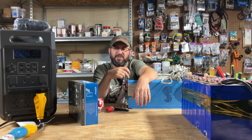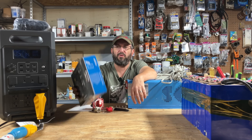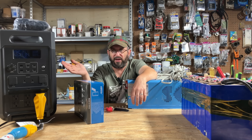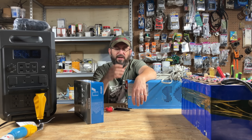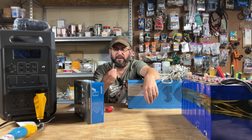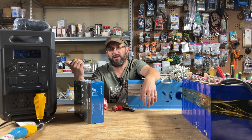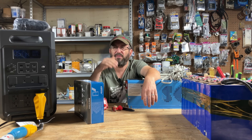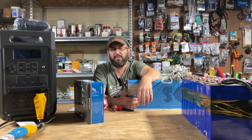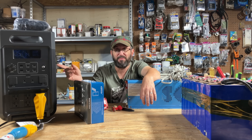My DIY setup is a 4,000-watt split-phase inverter with about 5,000 watt hours of battery, a 100V charge controller, and 160V solar input. The AFRI P310 is already close to that and it ran everything. The killer is the price — this inverter alone costs what this unit costs, and you still have to buy the charge controller, batteries, bus bars, fuses, and switches. There's no Bluetooth or integrated functionality on the DIY side. The AFRI is seamless. If you try to match its functionality with components it costs even more. There's a very strong argument that DIY is dead — the AFRI P310 has killed it.